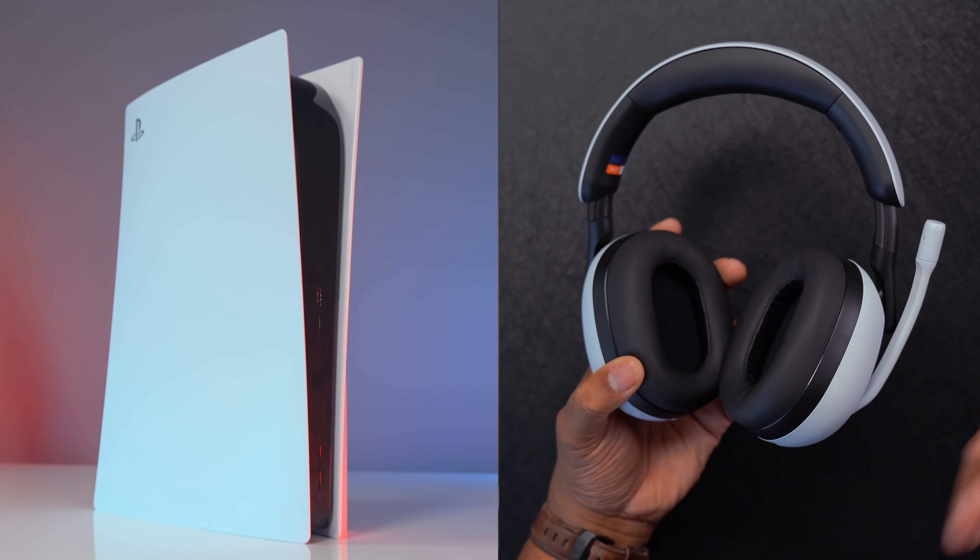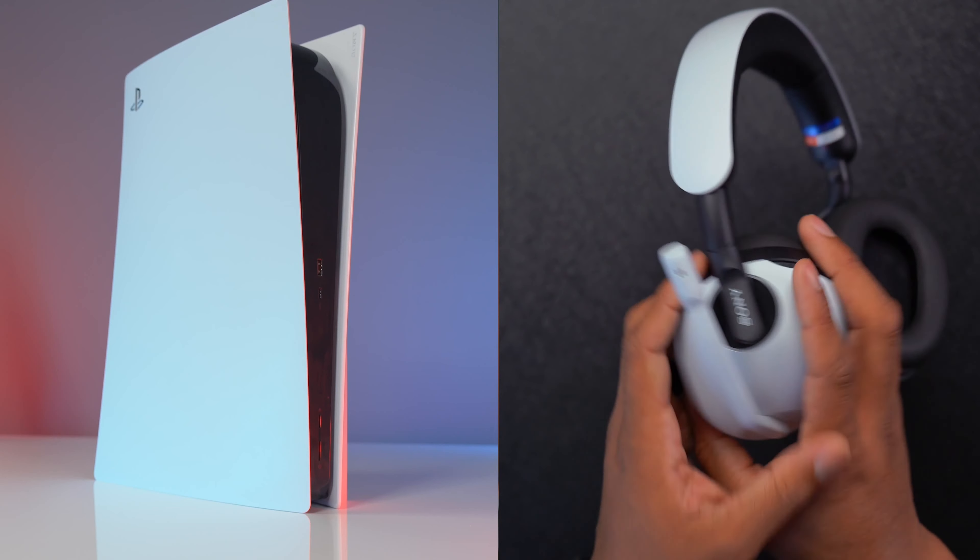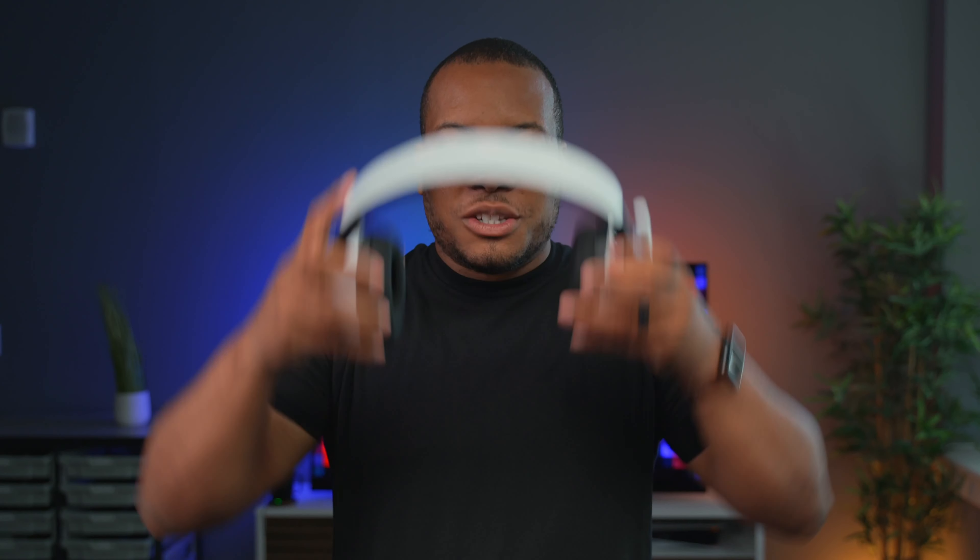Let's talk about the design of this headset. It has the same color scheme as the PlayStation 5 — black and white — and it is a little bit big, just like the PS5 itself. When I put it on my head it does look big, but I already have a big head so it doesn't look as big as it might on yours.